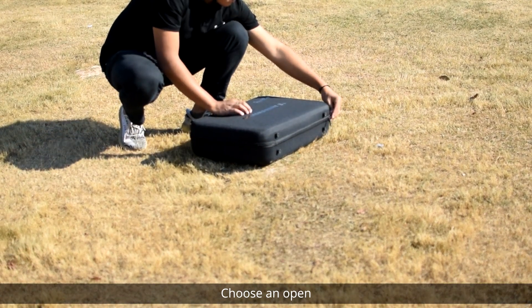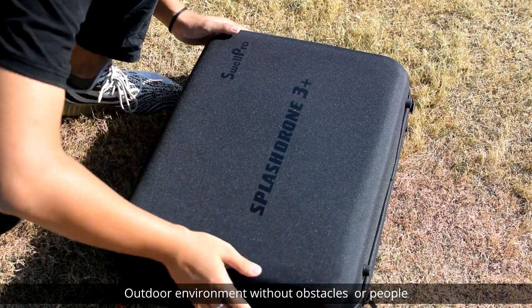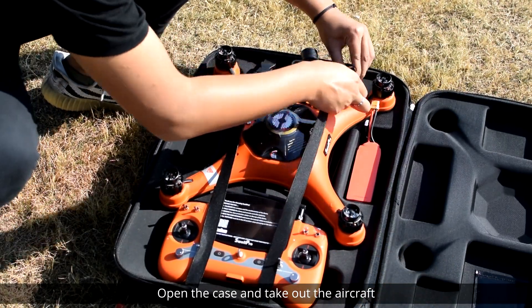For safety, choose an open outdoor environment without obstacles or people. Open the case and take out the aircraft.